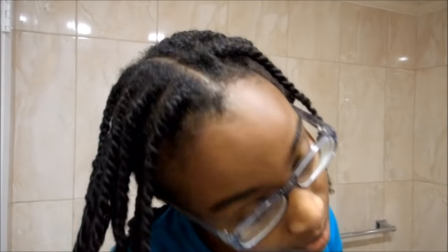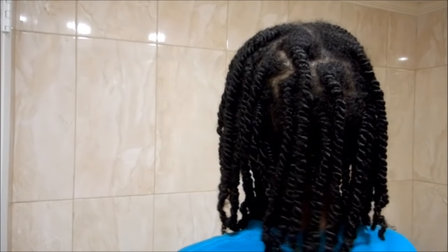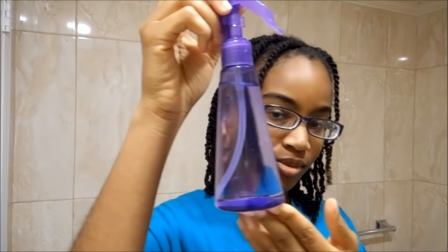Hey guys, welcome back to my channel, this is Coach Shawnee. I am going to be showing you today how to co-wash and how to refresh your mini twists. I've had these mini twists in for about a week and I'm going out of town so I need to refresh them.